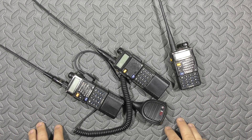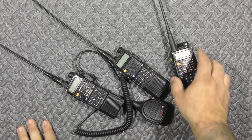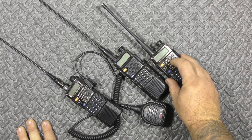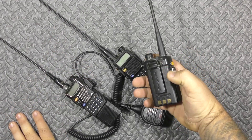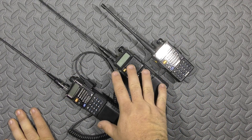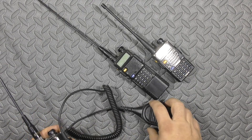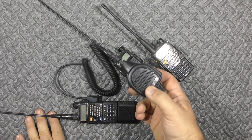Here is your basic Baofeng UV5R or 5R variant. These two are 5R Pluses, and this one's a regular UV5R. I've had one of these for six or seven years now — still kicking. I use the one with the short antenna as something I clip onto myself. These two are usually mounted on something; this one I keep on my body armor, and this one I oftentimes put in my truck.